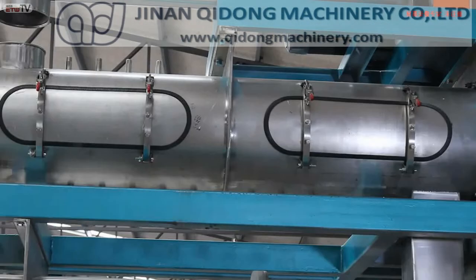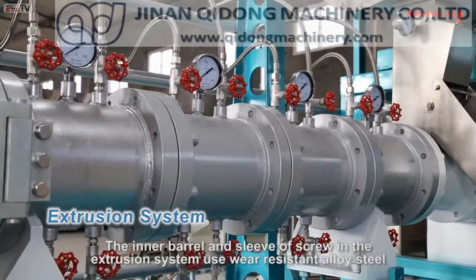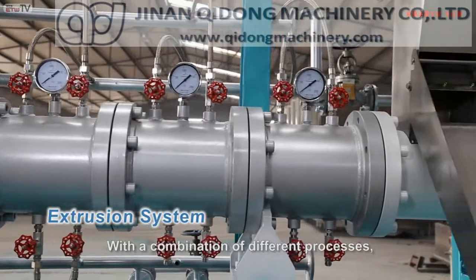The inner barrel and sleeve of screw in the extrusion system uses wear-resistant alloy steel for effective abrasion reduction and to extend service life. With a combination of different processes, the screw is designed for the modular structure.